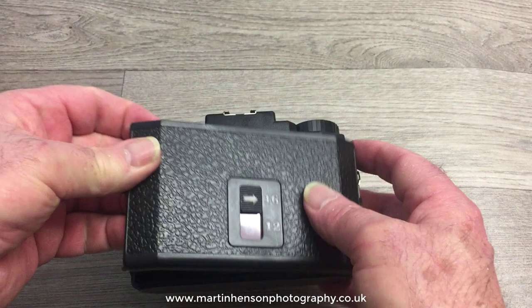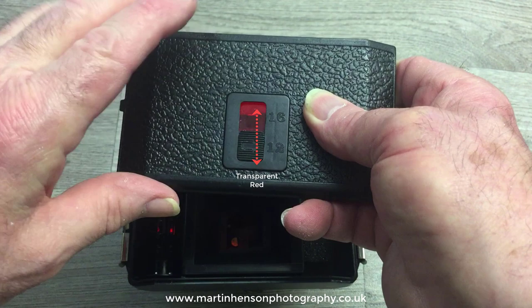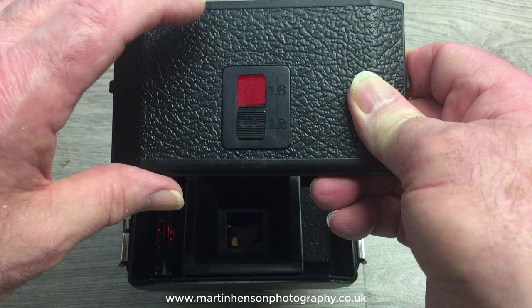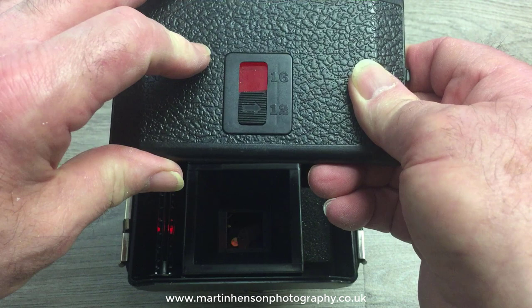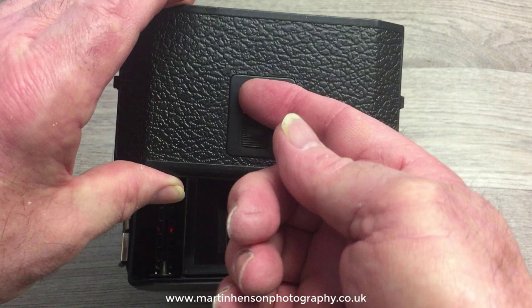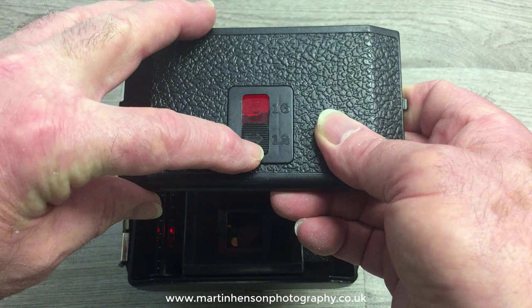Another area for light leaks is the camera back. When you first buy a Holga, the red window is completely clear top to bottom. This can be a problem because modern black and white film is quite sensitive even to red light, so there is a chance that light can get in and affect the film. Not only that, it's not sealed well around the edges, so under bright light, light can get in and affect the film.